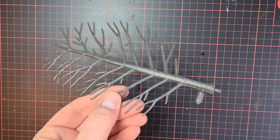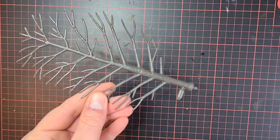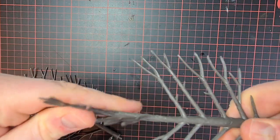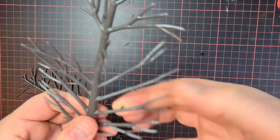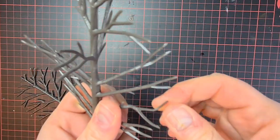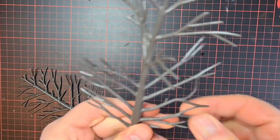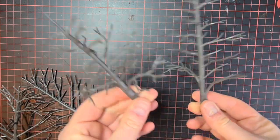There was more flesh on these trees than I would have hoped, so I had to cut and sand a little bit. When that's done, I first twisted the tree a bit, and now you can very easily bend the branches in all kinds of ways and different angles. In the end you have these pretty beautiful trees.